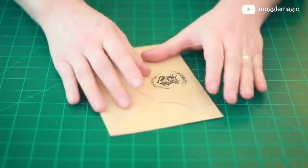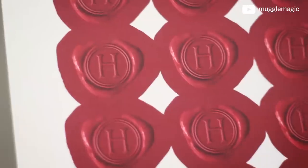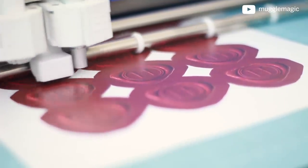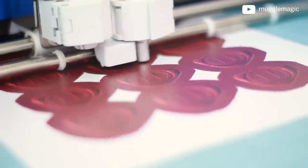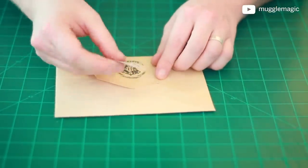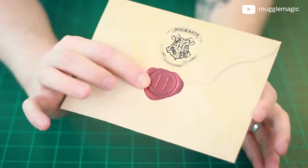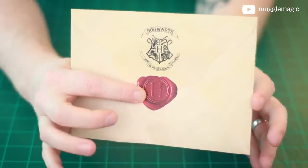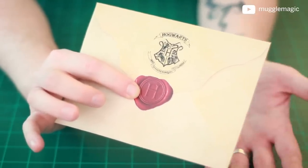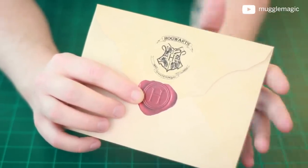When it comes to the wax seal, there are two ways you could do this. One option: I've included a template which you can print out and use your Cricut to cut out, or use scissors. You can print these on cardstock or on sticker paper and glue them down. If I were to use this cardstock version, I would just glue it right here — it looks pretty decent. Obviously when you're handling it you can tell it's not actual wax, but from a distance it looks pretty good.